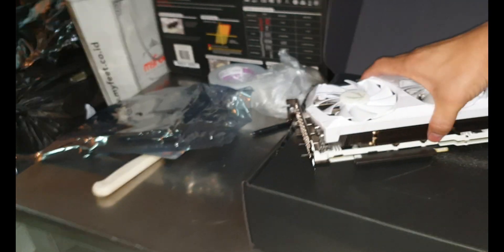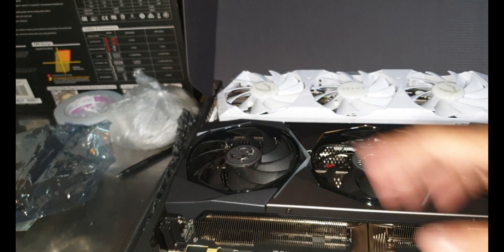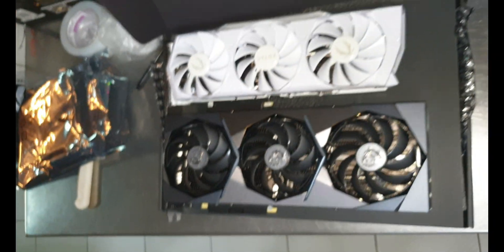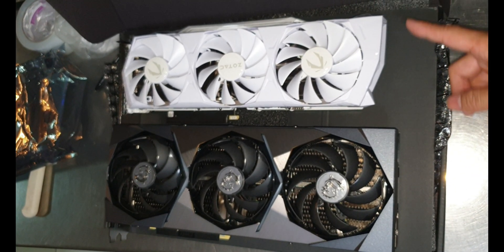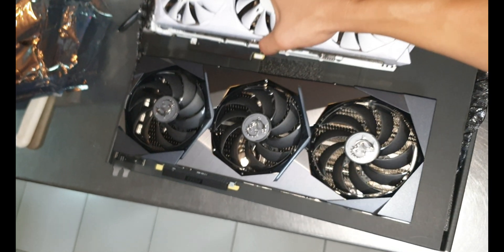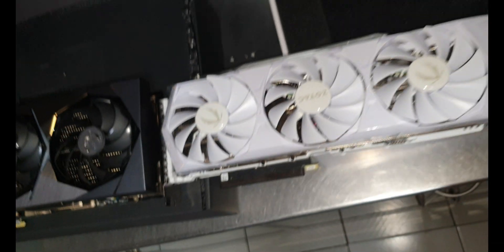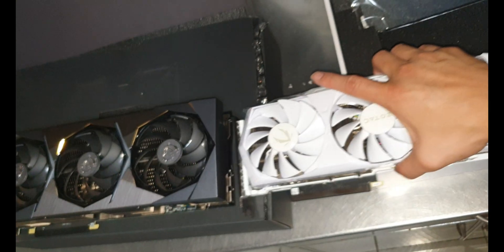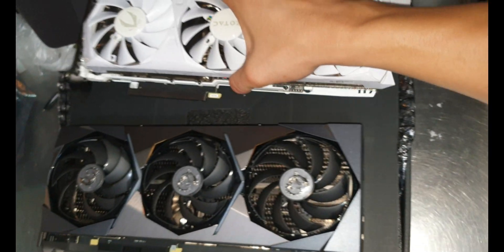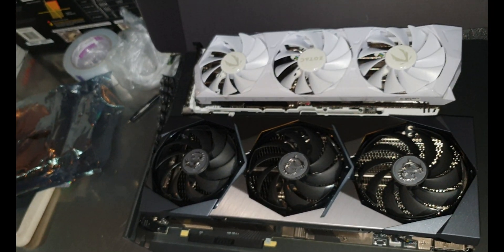Let me do a side-by-side comparison with the MSI. Oh my goodness — did you see that big of a difference? Even on the side, look at that size difference. In terms of length and width, the Zotac is much much smaller than the MSI — that's why it's cheaper.